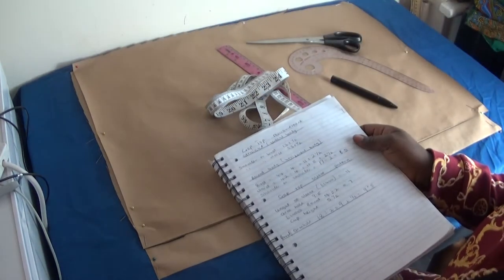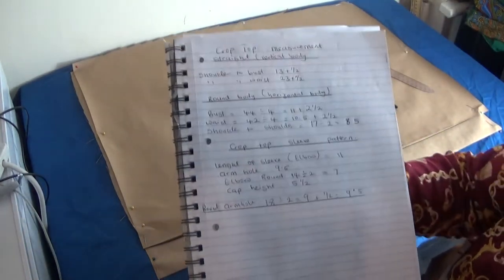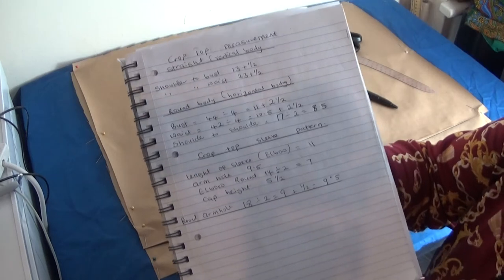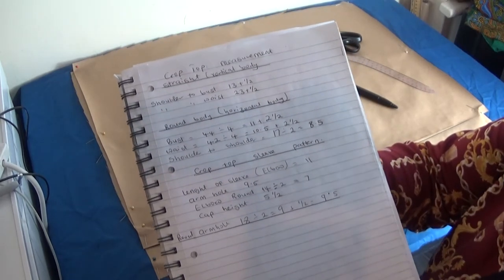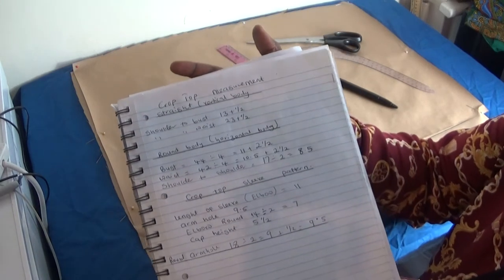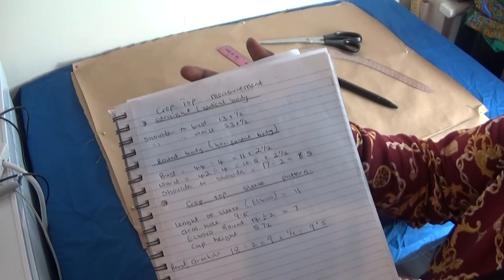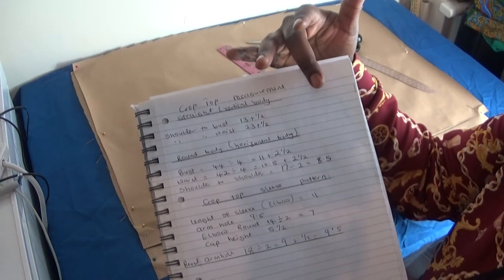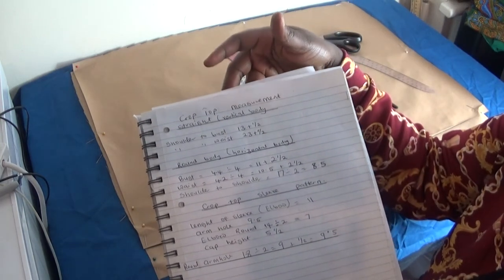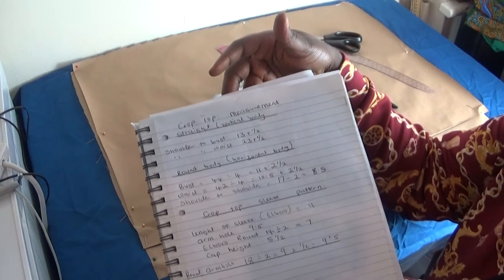Hello everyone, welcome back to my channel. If you are new, please don't forget to share and subscribe. On this paper, I'm going to be making a crop top pattern, and these are the measurements I'll be using, so let's get started.